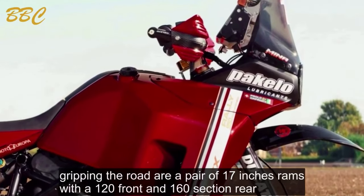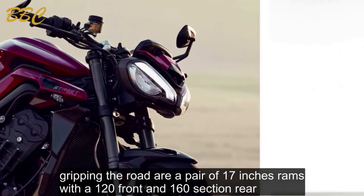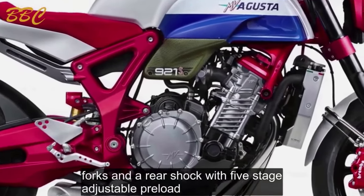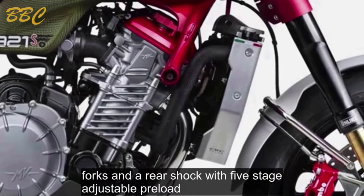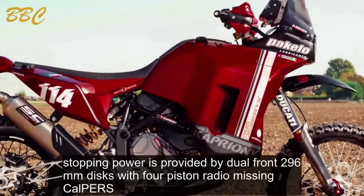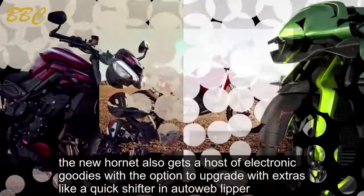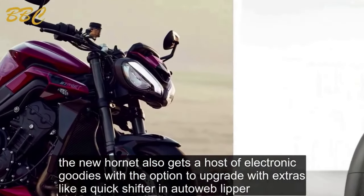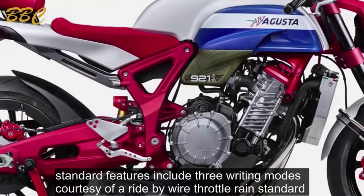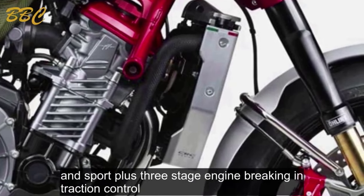Gripping the road are a pair of 17-inch rims with a 120 front and 160 section rear. Suspension comes via 41mm big-piston upside-down forks and a rear shock with five-stage adjustable preload. Stopping power is provided by dual front 296mm discs with four-piston radial calipers. The new Hornet also gets a host of electronic goodies, with options to upgrade with a quickshifter and auto-blipper. Standard features include three riding modes via ride-by-wire throttle — rain, standard and sport — plus three-stage engine braking and traction control.